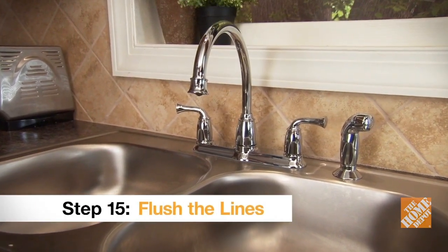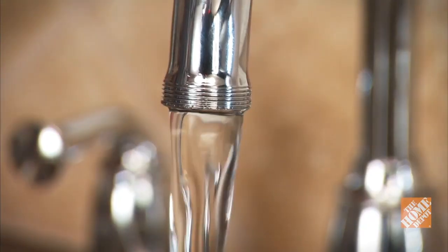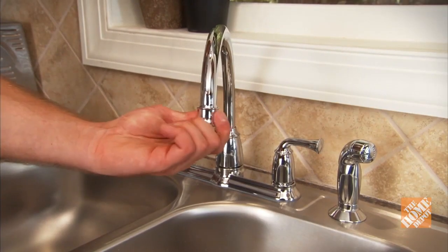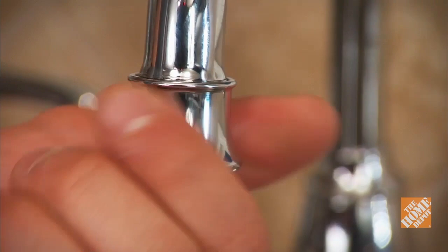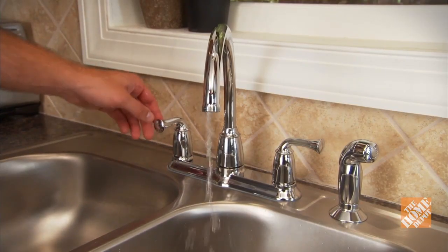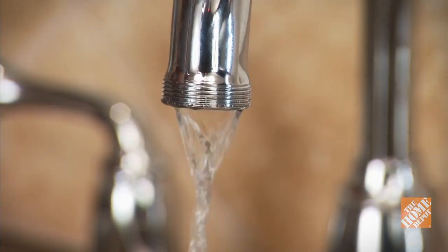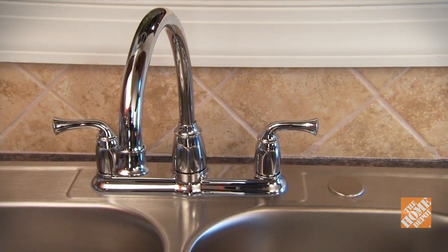One important procedure after installing your new faucet is flushing the lines. This helps ensure proper function of the faucet by removing any debris that may have accumulated during the manufacturing and installation process. To do this, unscrew the aerator from the shaft of the faucet — you may be able to do this by hand, or there may be a tool included with your faucet. With the aerator removed, turn both handles on full blast and let the water run for about a minute, then shut off the water and replace the aerator. By regularly cleaning and maintaining your faucet, you can ensure that it will last you for years to come.